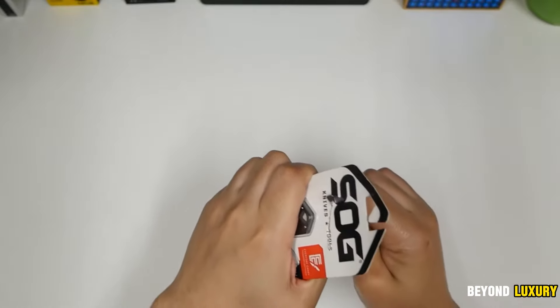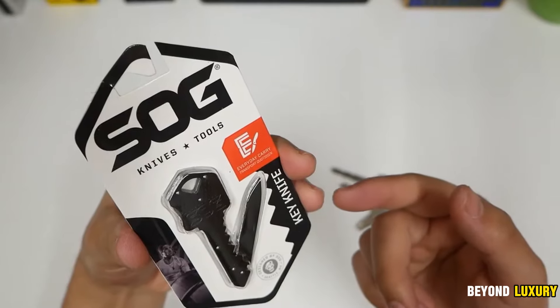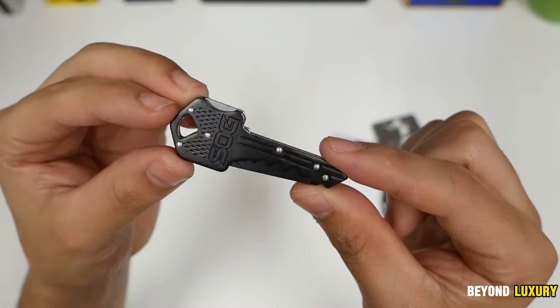Releasing the lock effortlessly folds the knife. The SOG Key Knife is the perfect fusion of utility and aesthetics — an essential tool for daily life and a dependable companion for any adventure.